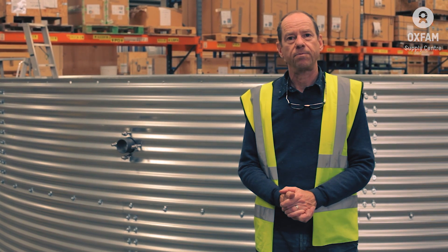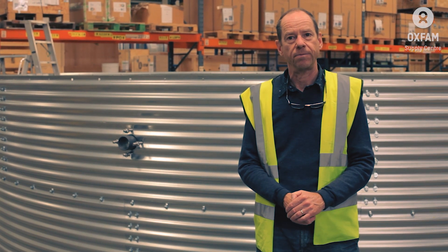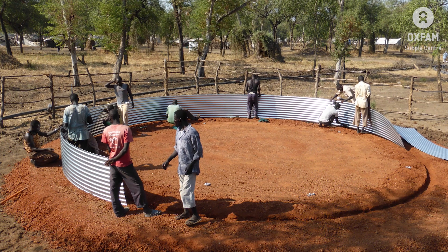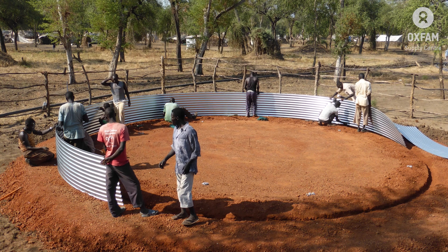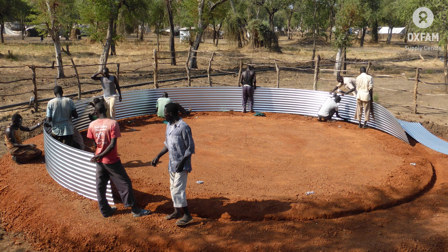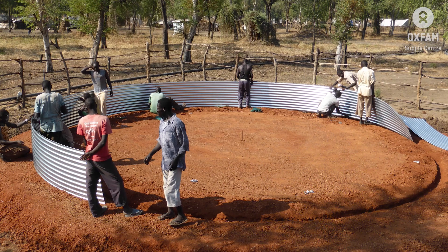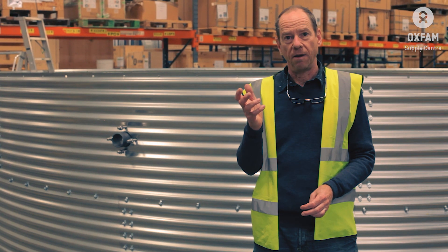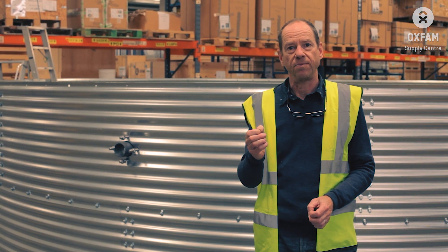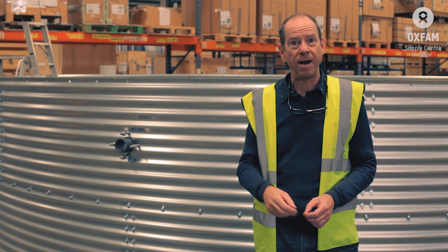Now you're ready to start your tank assembly. If you're on a concrete base, mark out the circle in chalk at 6.44 meters diameter. If you're on your made base of murrum and sand, do the same — but instead of a chalk circle, dig a small trench 10 centimeters wide and 5 centimeters deep, making sure it's the same depth all the way around the circumference. So that's the preparation of the foundation for your tank. It's so important to take your time and get this right. As you build your tank, you want it to be there for years — so it really is all about the base.